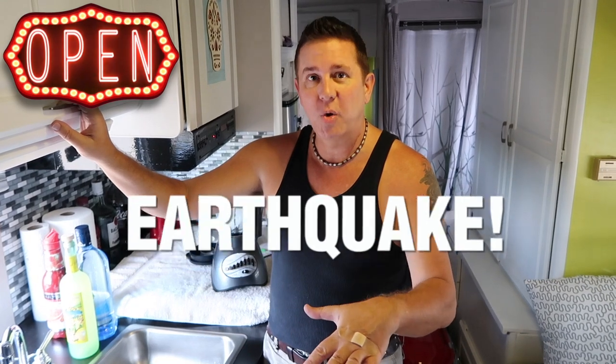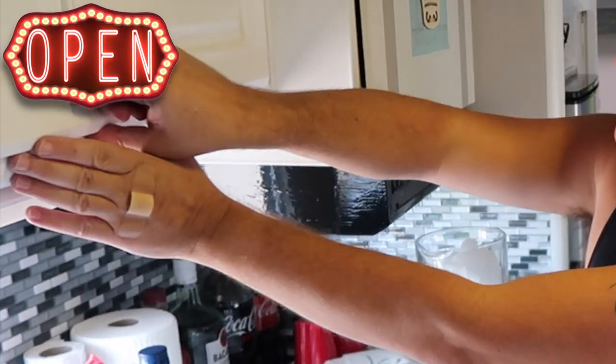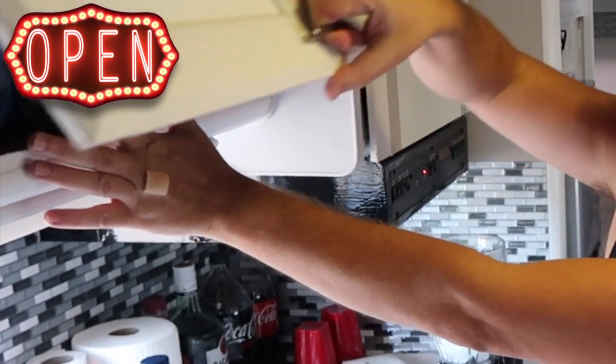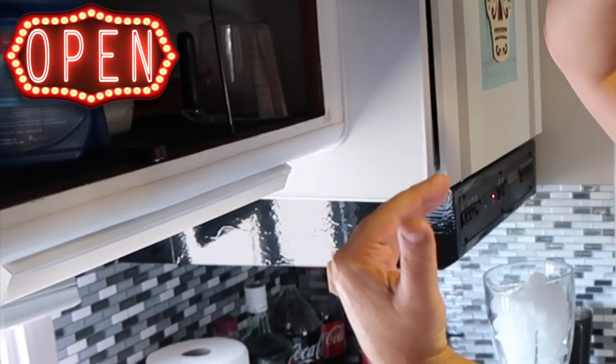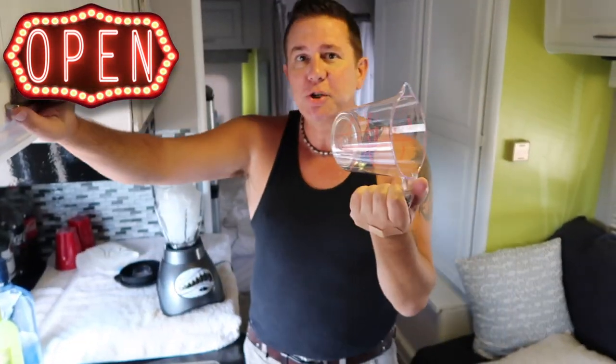This is another thing for all of you RV people out there, or people who are just thinking about getting an RV. Once you get to your campsite, things bounce around — you're literally putting your RV, motorhome, whatever camper of choice you're using, through an earthquake when you're driving it down the road. So when you open your cabinets, open them very, very slowly because things could bounce around and fall out. So I'm getting my trusty measuring cup.